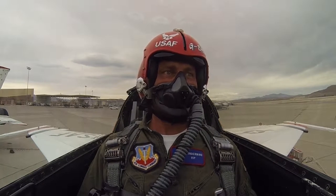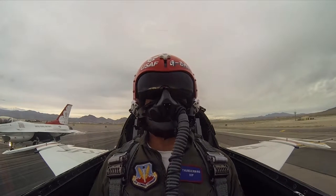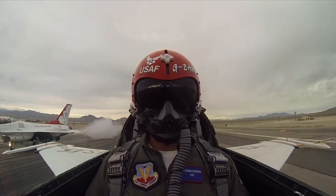Let's run away. Thunderbird standby. Smoke on, ready now. Smoke off, ready now.